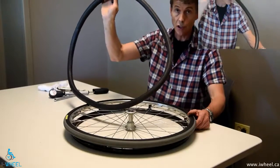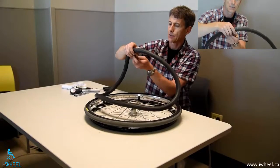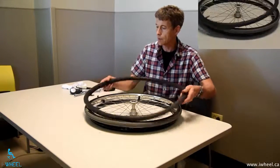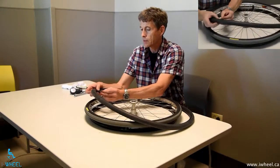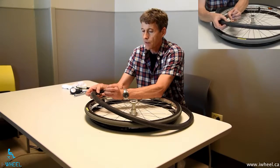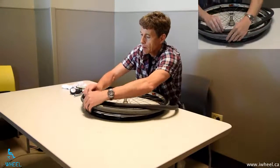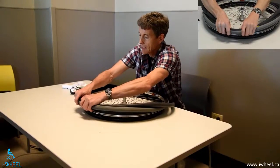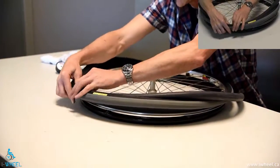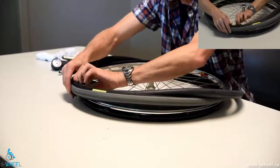Hopefully this is a new tube — or a patch, but I'm not going to show you how to patch it because I don't particularly recommend it; the consequences of another flat are just too dire. So I'm going to let a little bit of air out — I just need enough air to maintain the shape of the tube. Then push it into the tyre and seat the valve, and to save us from having to do what I did initially, make sure the valve comes out perpendicular.